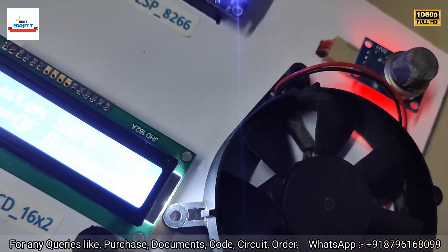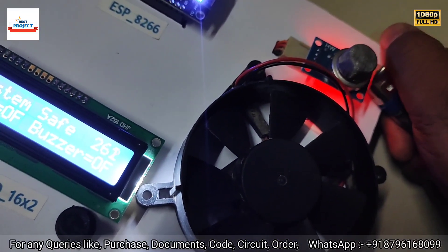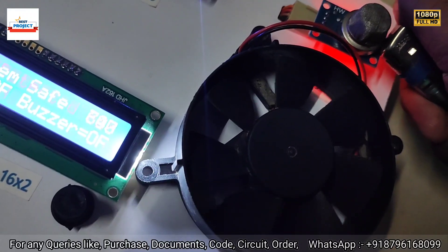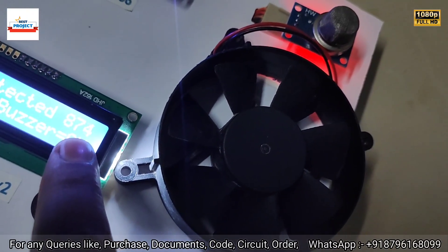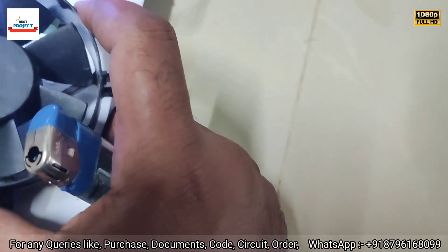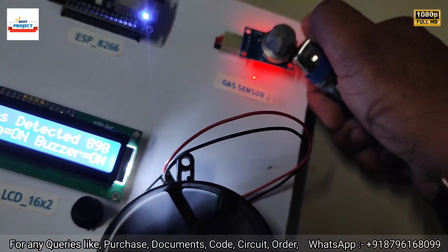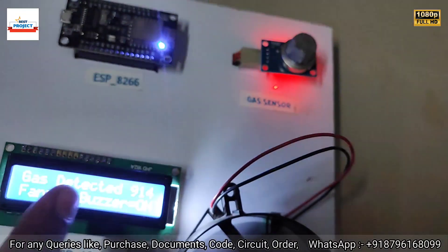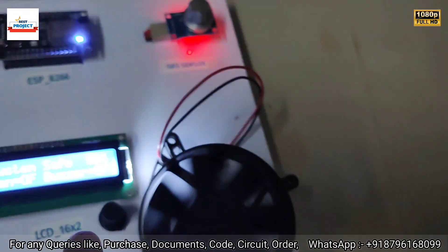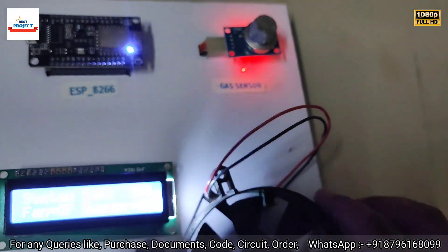Let's test again with everything together. I'm going to turn on the lighter — you can see the gas level is increasing. The fan appeared to be stuck and not running properly, but now it is placed correctly and the fan is running. I am continuously applying gas, and the gas level has reduced to 400, so the fan has turned off.